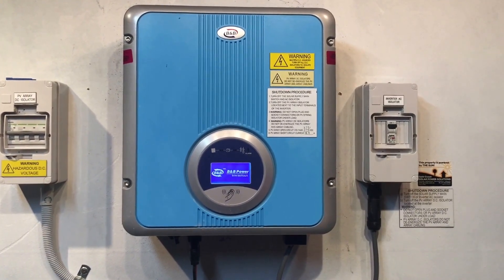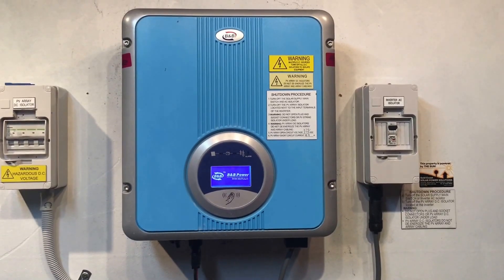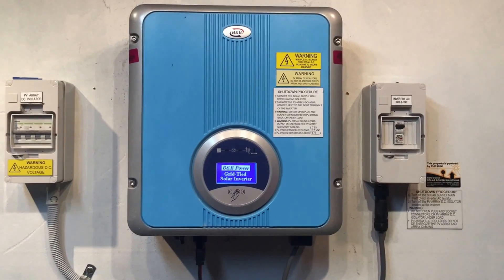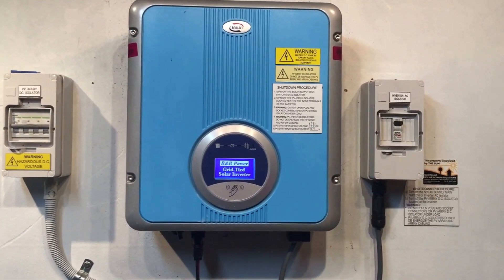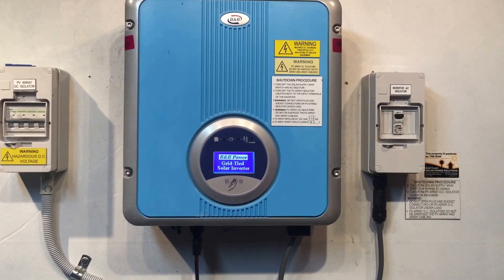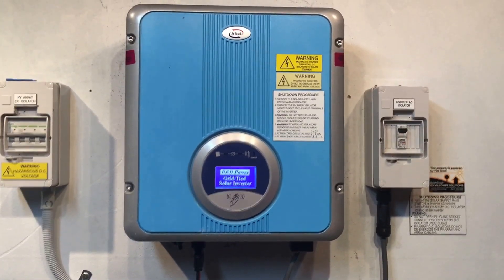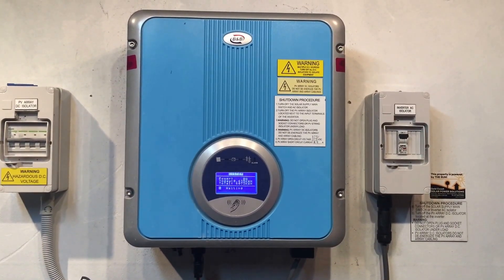It says 'BNB Power' — I'm not sure what BNB Power stands for; it could be 'blue and bodgy' but correct me if I'm wrong. There we go — the BNB Power grid-tie solar inverter. The startup procedure for the inverter should normally take a couple of minutes.